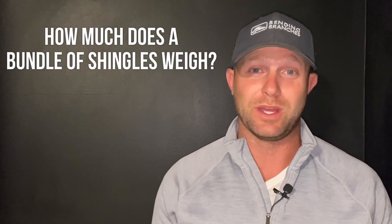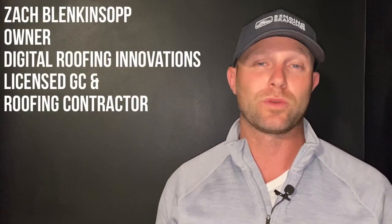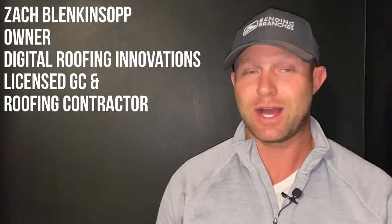You clicked on this video because you want to find out how much does a bundle of shingles weigh. We're not going to spend 10 minutes talking about this like some contractors and some channels do — we're going to hop right into this. My name is Zach Blankensop. I'm the owner of a company called Digital Roofing Innovations. I'm a licensed general contractor and roofing contractor in over nine states, so you're getting quality information here.